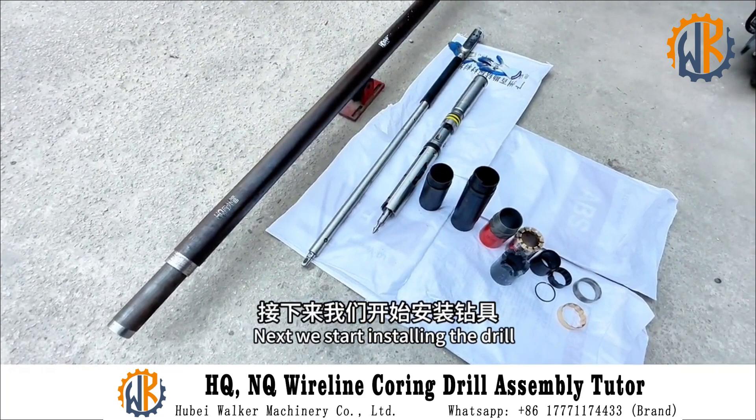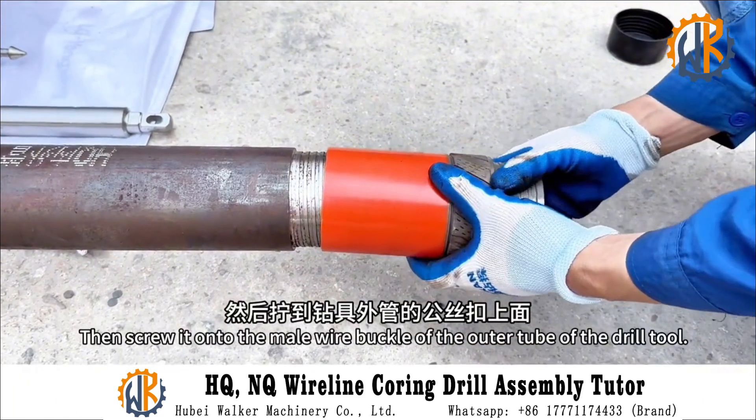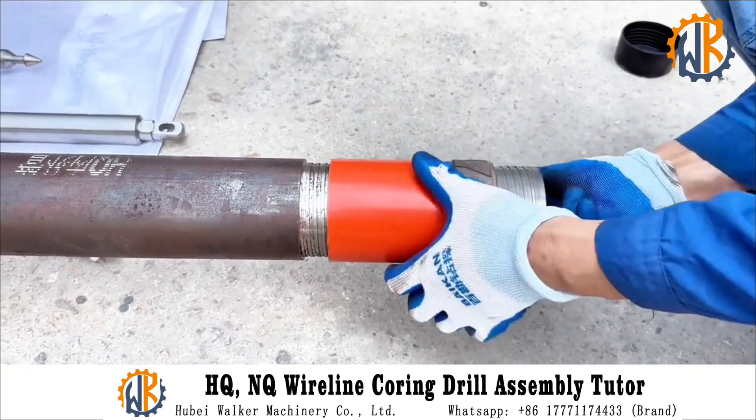Next we start installing the drill. First, install the retaining ring in the reamer, then screw it to the main wire buckle of the outer tube of the drill tool.